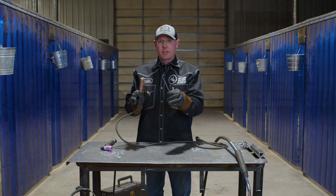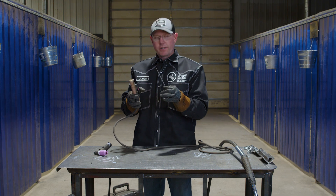If your puddle gets a little wide, you speed up. If your puddle gets a little narrow, you slow down. This is all the equipment, aside from the welding machine, that you need out in the field to weld if you're going to do some piping.